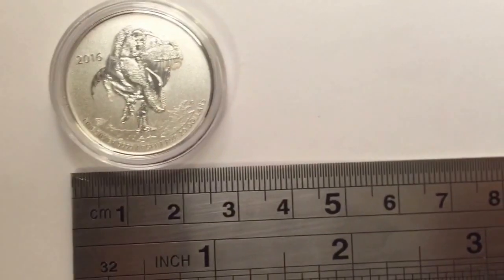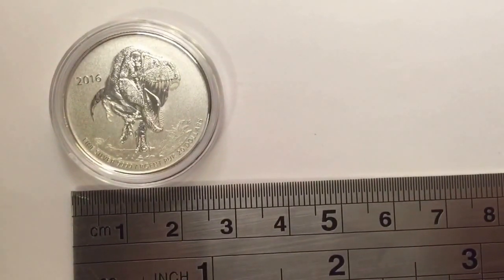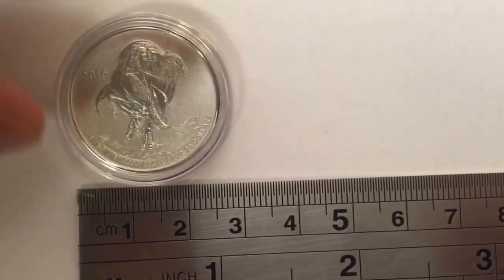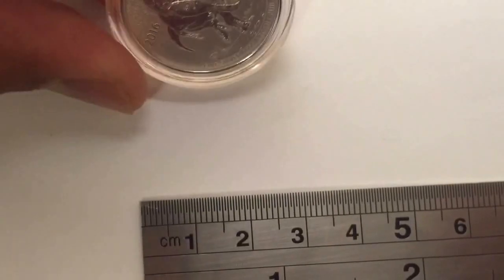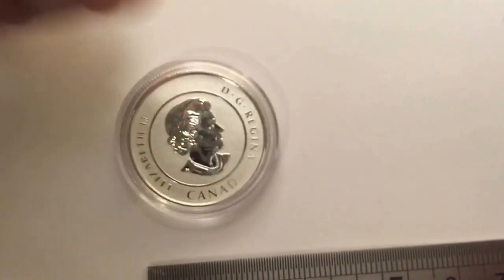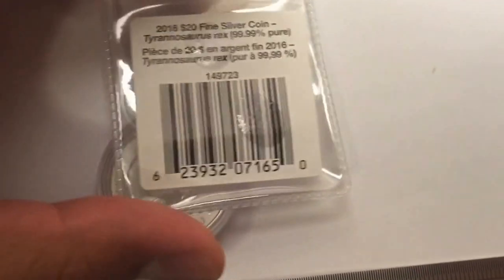I also have a ruler here — the coin diameter is about two and a half centimeters, which is about one inch. It comes in this plastic cover.